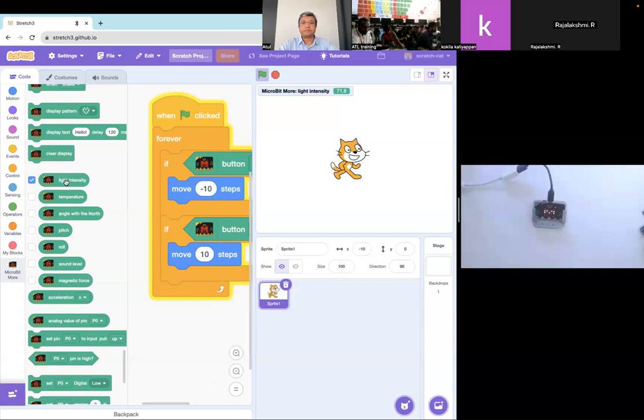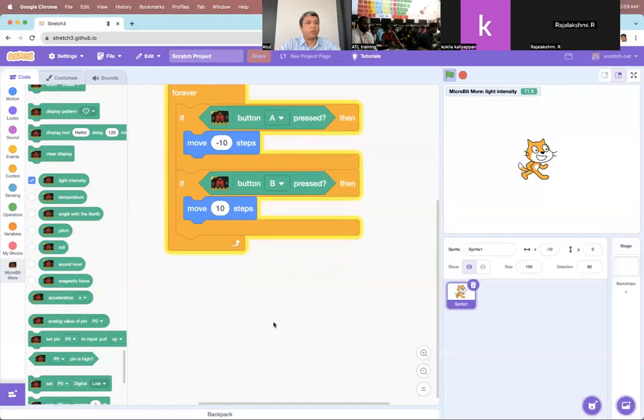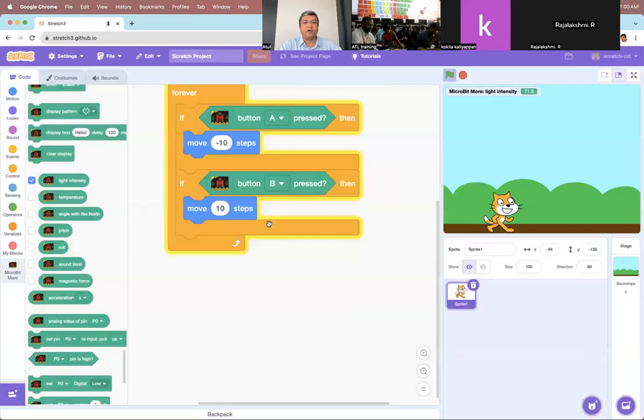Right now we are just going to use the light intensity. Let's write a program — let's put another condition. Maybe I'm telling a story where I have this sprite and I can move it left and right. Now I want some backdrop, and this is really your imagination — we are trying to make an interactive story. So let's say the default is this one. What I'm planning is that when we shine some light on the micro:bit the backdrop will change. We are making some sort of interactive story or game which can have two modes: dark mode and light mode, depending upon the light falling on the micro:bit.